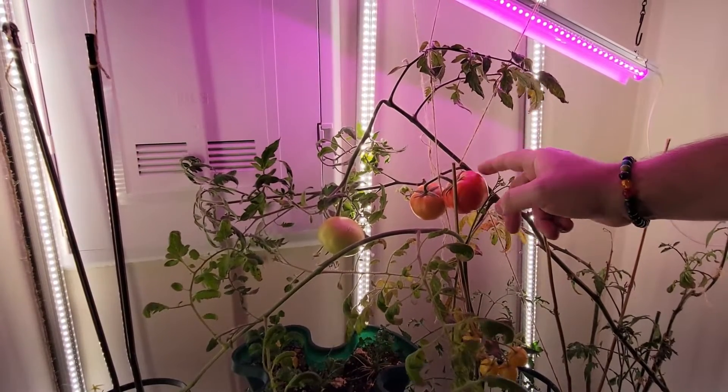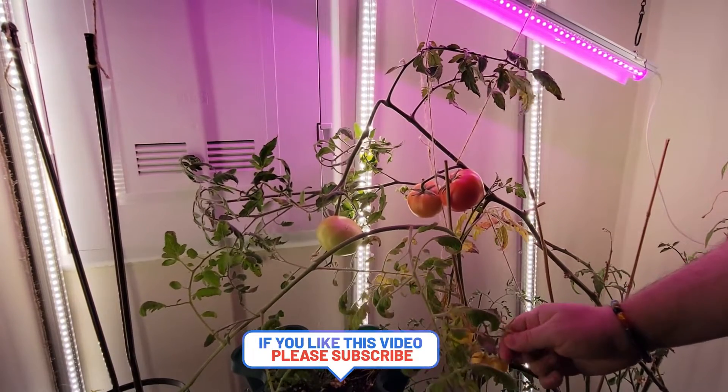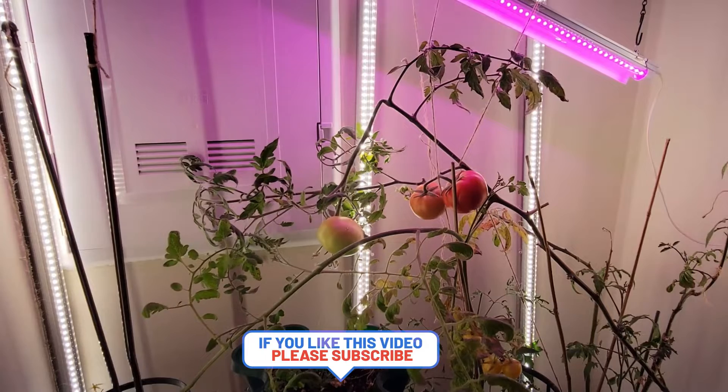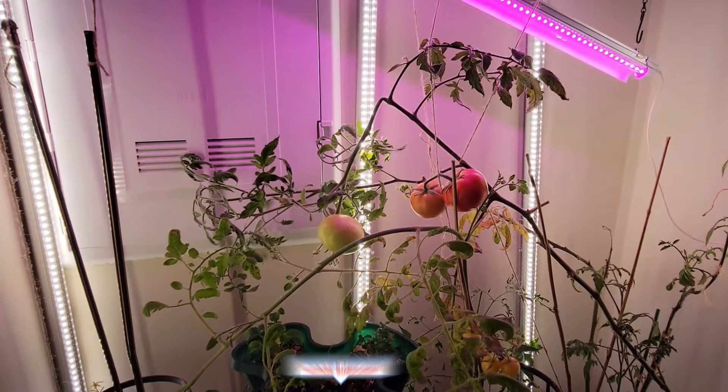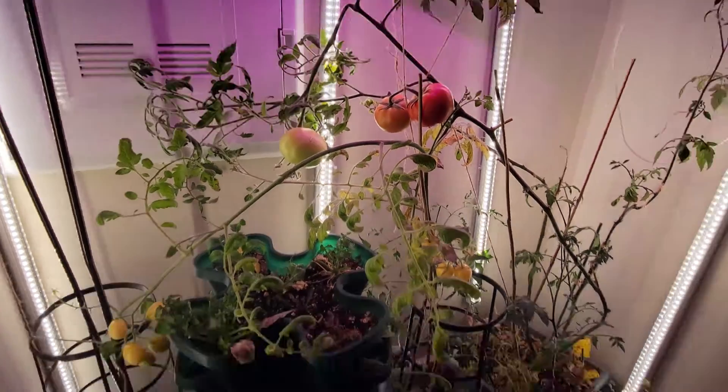I'm also gonna have to take some seeds from that tomato. These tomatoes are ready to eat — they're so good. Well, that's the video for now, thank you for watching.